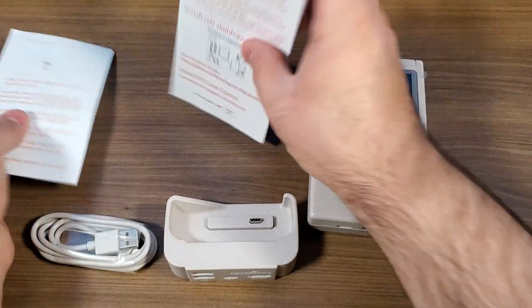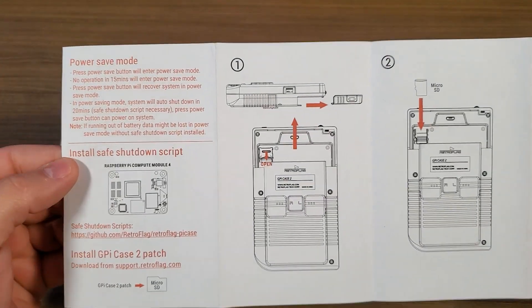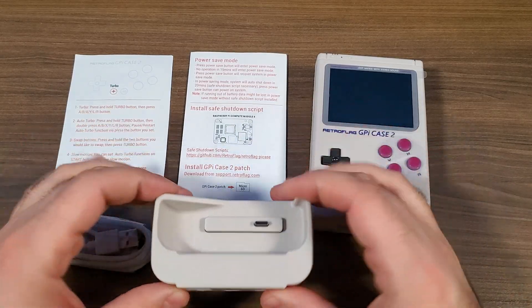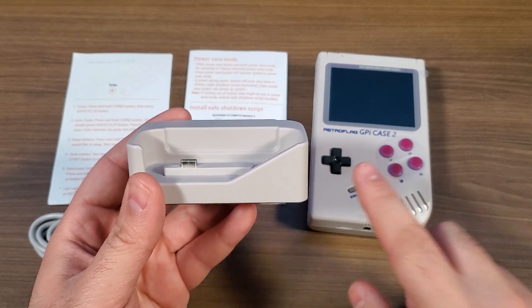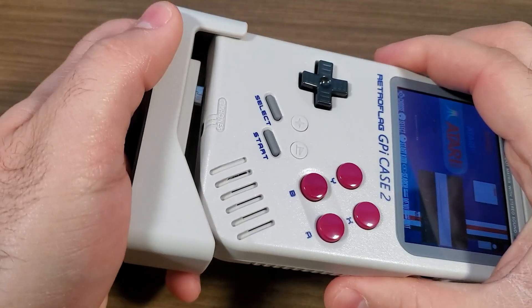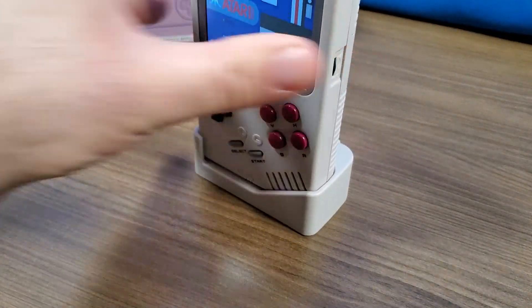We've got a couple of different instruction manuals. There's also a turbo button — we'll talk about that in a second. The setup and instruction manual tells you how to get the safe shutdown scripts installed and how to get everything set up. There are actually two models of the G-Pi Case 2. The first comes with the docking station and costs a little bit more, but you get the added benefit of docking the G-Pi Case and being able to export video to a TV, so you can use it both as a handheld and as a console connected to a television.